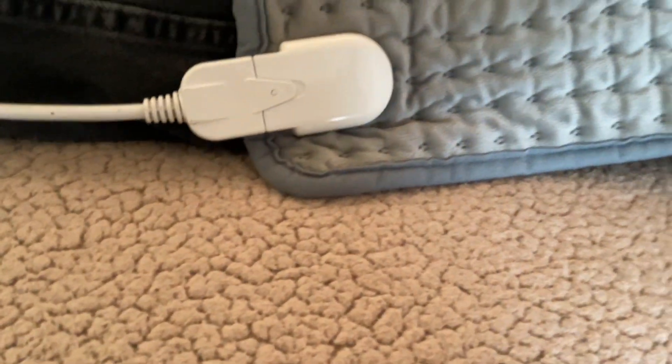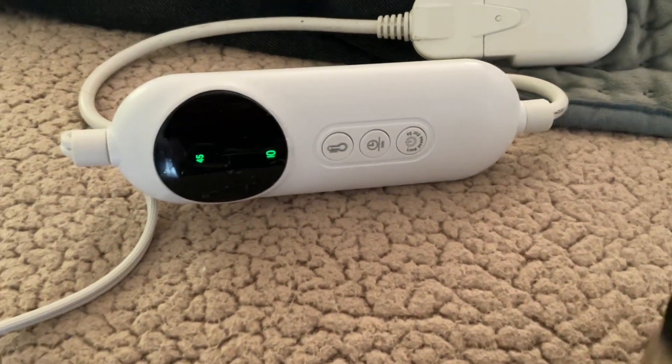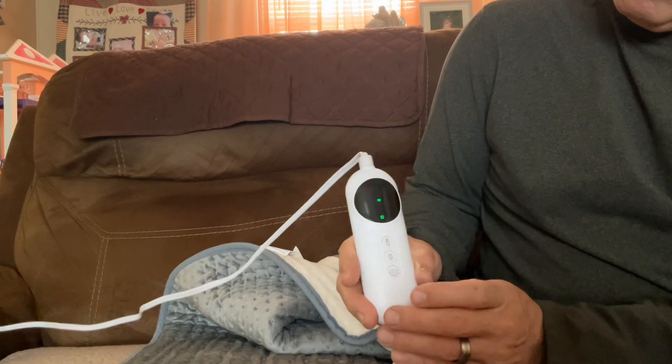The 10-foot cord makes it easy to use anywhere. It's washable, portable, and easy to clean. There are 10 heat settings and a 2-hour auto shutoff. At 20 inches by 40, it's the largest on Amazon and will cover you from neck to knee.